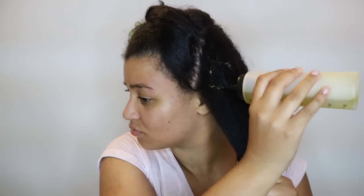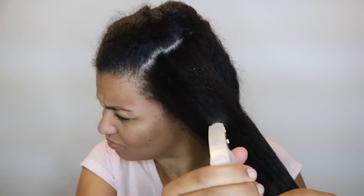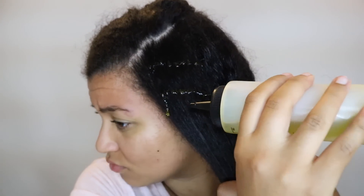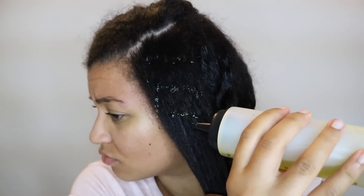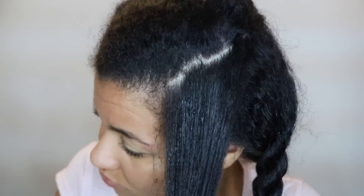Like I said, I don't pre-poo all the time — only when my hair is too tangled. Pre-pooing really cuts the time in half in the shower because you're detangling your hair and removing all the shed hairs during this process, so you don't have to do it in the shower anymore. This process took me about 30 to 40 minutes. Also, when your hair is wet it's at its weakest state and can break off very easily, so if you have really stubborn knots and don't detangle carefully, you risk ripping off your hair.